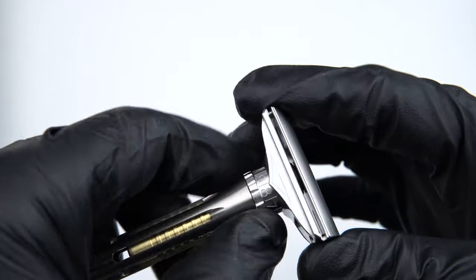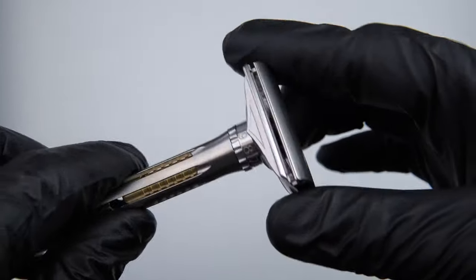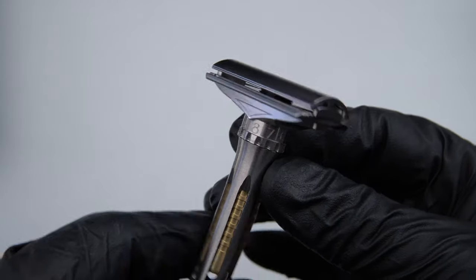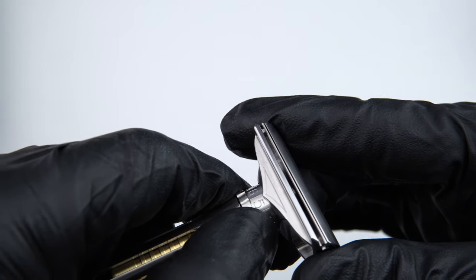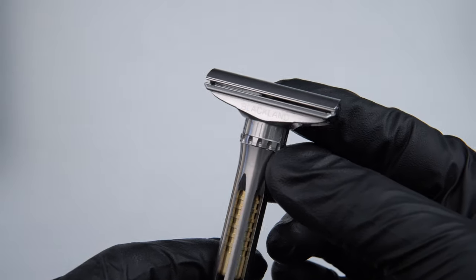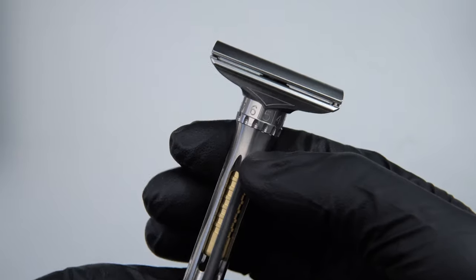If you want to max out to setting 9, there is a hard stop so you cannot go beyond it. Importantly, the Osprey is infinitely adjustable between these settings — so you can choose 8.5 or 5.4 or any value in between. You'll note that the arrow on one side of the base plate indicates the shave level. The Blackland-branded side does not indicate the shave level you've chosen — you need to read your shave level from the arrow side.